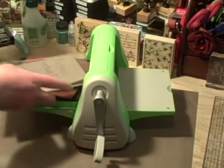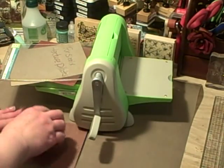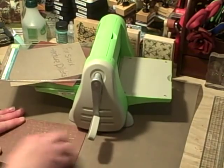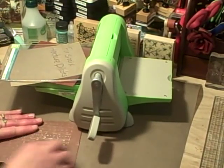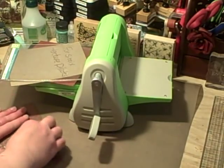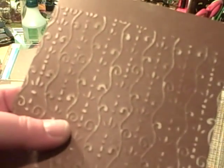Just to show you — here's the texture. And then what you can do with that, since DCWV has white core, you can sand it. I think the coordinating paper also has a different colored core so that you can see it a little better.